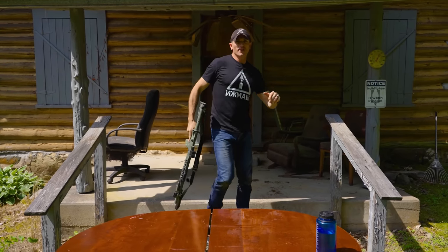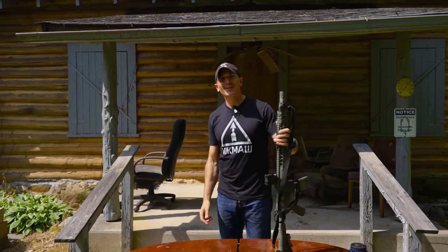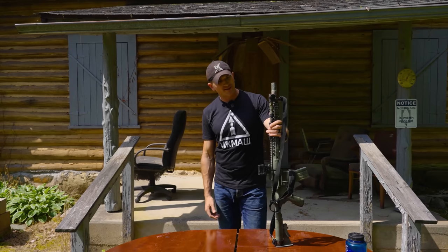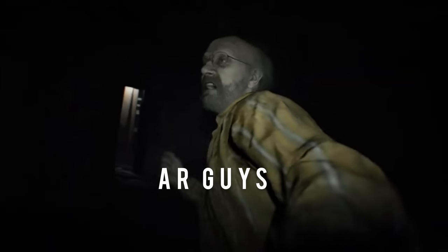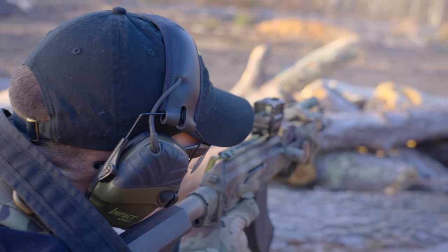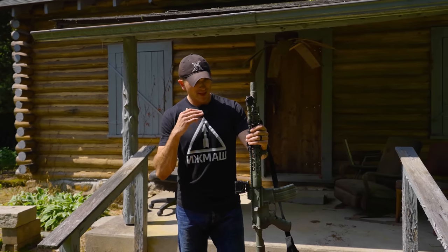Hey, what's up guys, welcome back to the channel. Today I am trespassing at this old dilapidated Resident Evil-ass cabin behind me to do something a little off-brand — and that is to review an AR-15. Welcome to the family, son. I'm typically known as more of an AK guy; I just find them more interesting and more fun to shoot, but there are a few AR-15s out there that are kind of interesting to me.